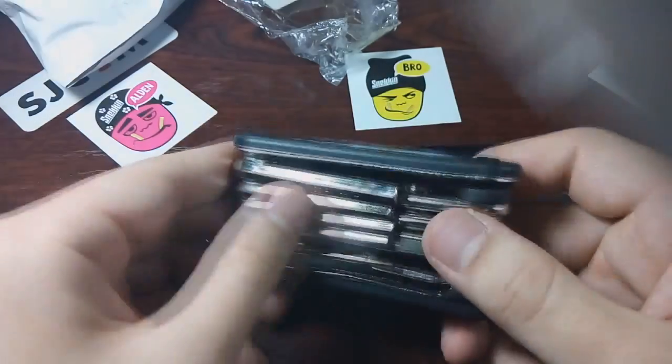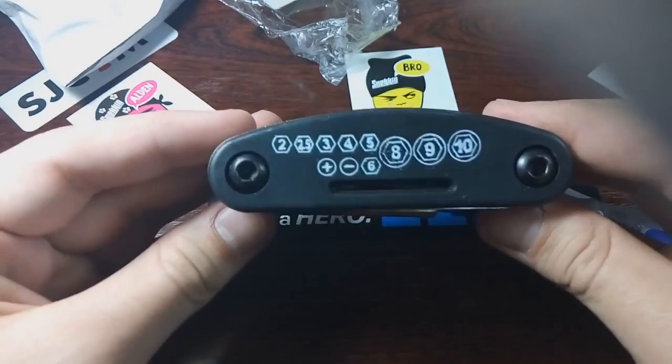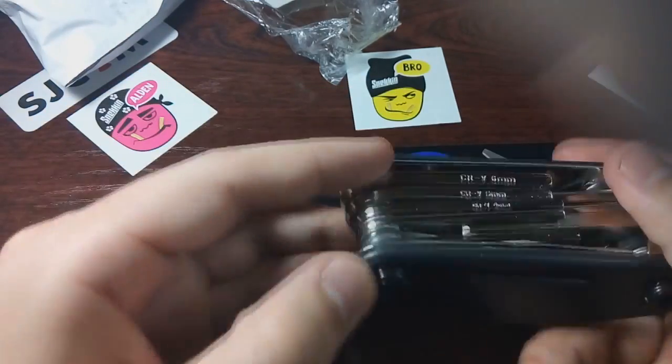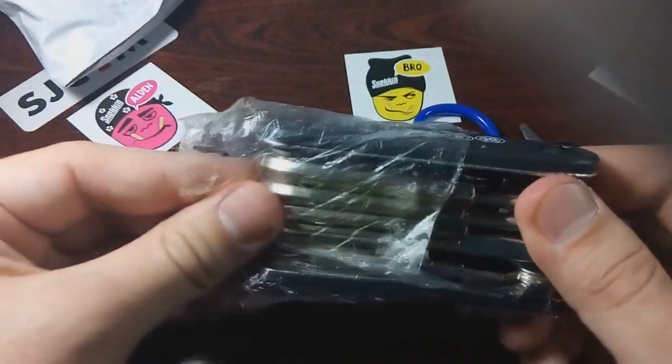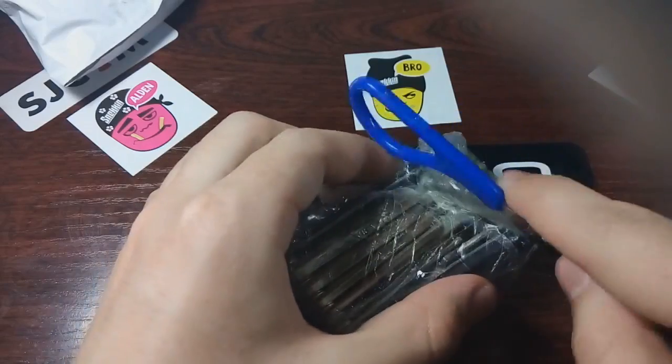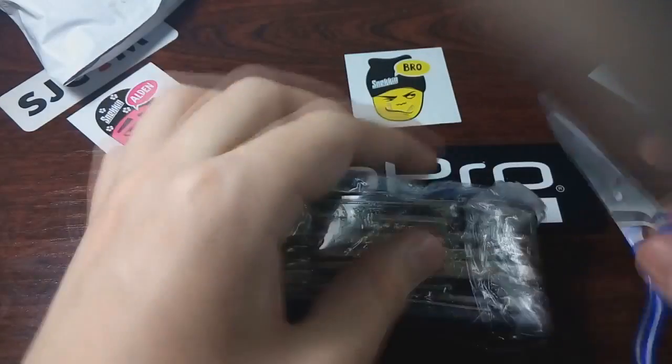It isn't just convenient, it's an absolute must for any cycle enthusiast. From general bike maintenance to sudden emergency repairs, you'll be able to overcome anything with this little guy. Grab your 15-in-1 Ultimate Cyclist Multi-Tool absolutely free while supplies last — just pay shipping and handling.